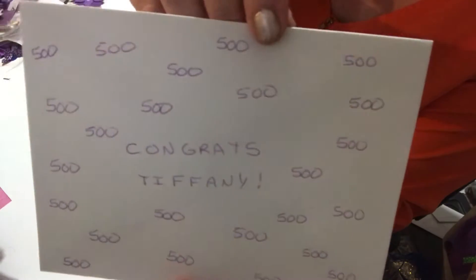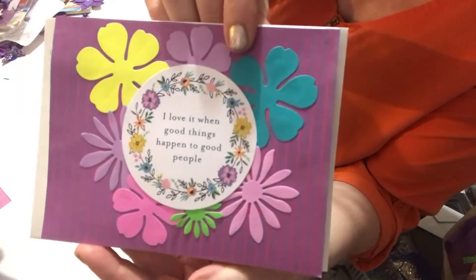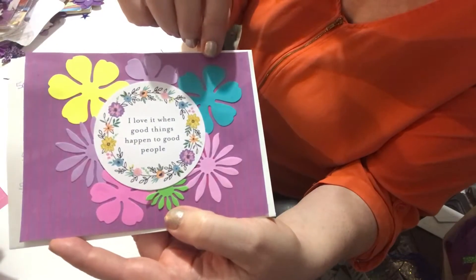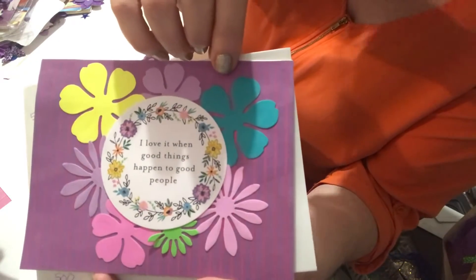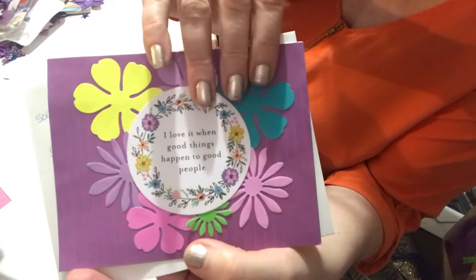So first of all I put on her card 'Tiffany' and I put a whole bunch of 500s. I created this card for her. Out of purple I put some flowers. I tried to match the flowers with the saying, so it says 'I love it when good things happen to good people.' So she's a survivor of sarcoidosis and she reached 500 which is amazing, and I wrote her a little note inside.